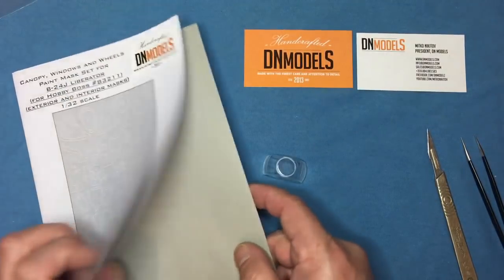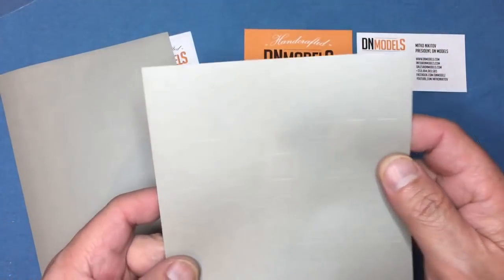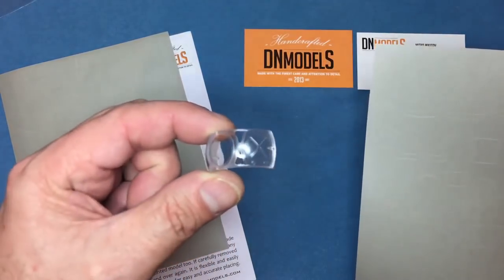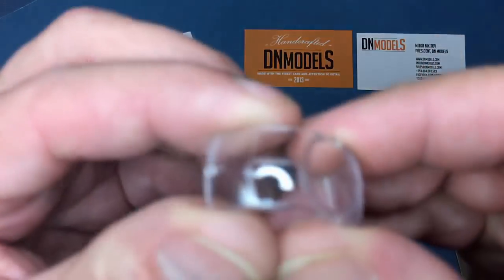I'm going to concentrate on the outside set. I'll pick up the sheet which says 'outside' — very faintly printed down here. What Mitko's done with this set is actually number each mask. If you can pick it up on camera, you'll see a letter and a number — for example, T4 — which relates to the actual part those masks are designed to fit. So T4 corresponds to part T4 of the model, which is the ball turret. It's quite small so I can get it in front of the camera easily.